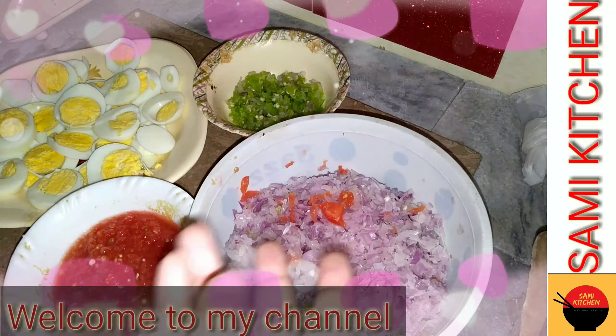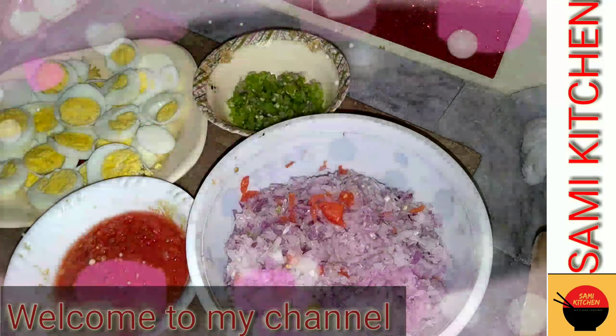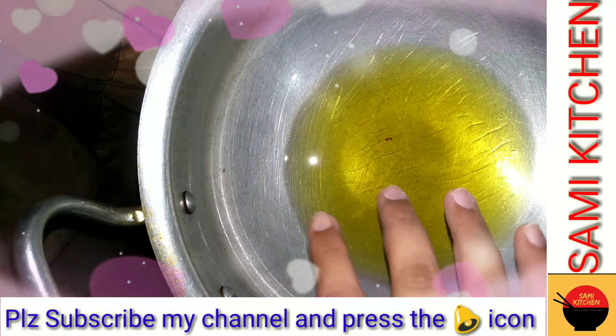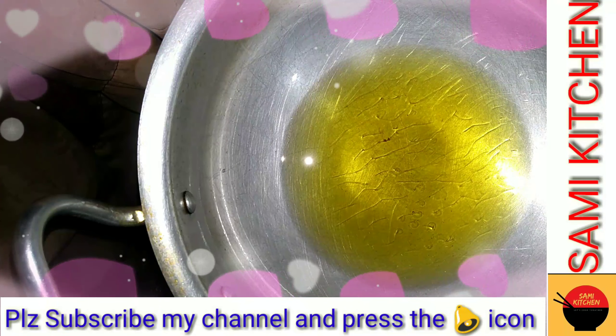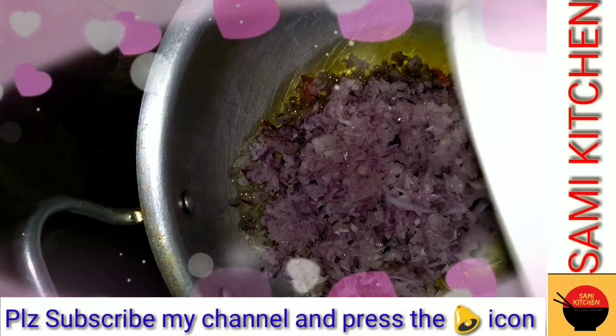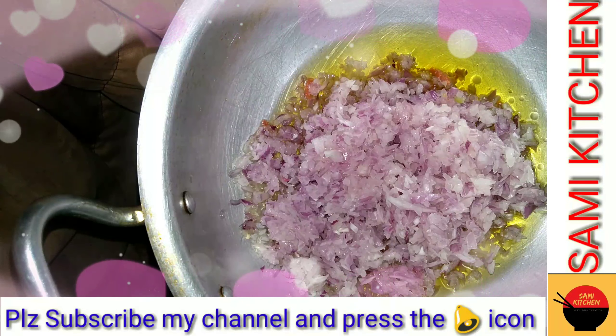Now let's start the process. We will add the paste first of all, we will add the paste.